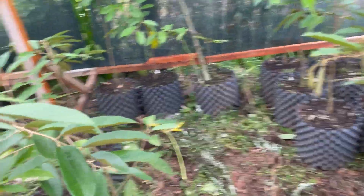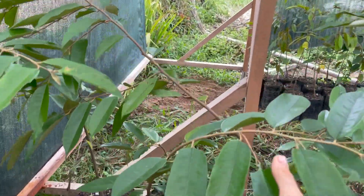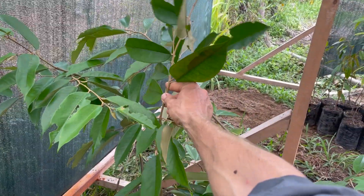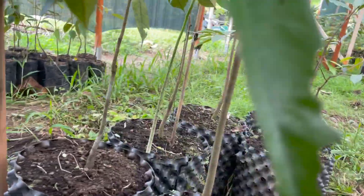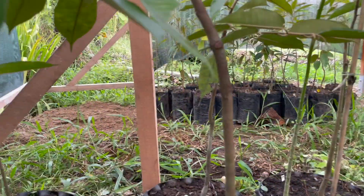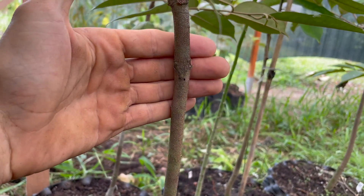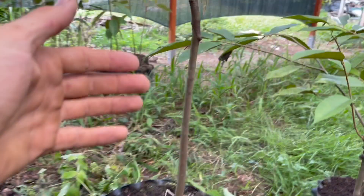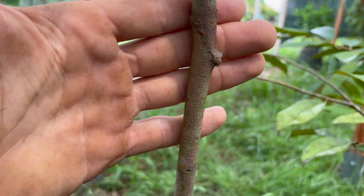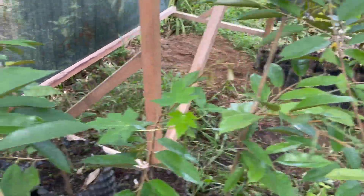We also have a couple of larger trees — these are all blackthorns, large planting material. After putting a stake in, this one is 150 centimeters. It's a well-healed graft; the graft union is more healed than the smaller ones. This is a cleft graft, and this is how an approach graft would look after about a year — larger trees, ready to go into the ground.